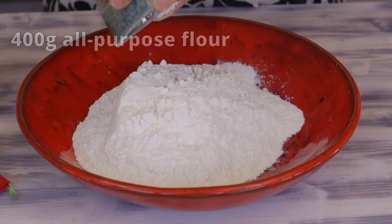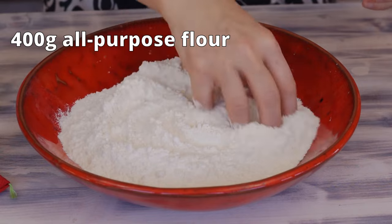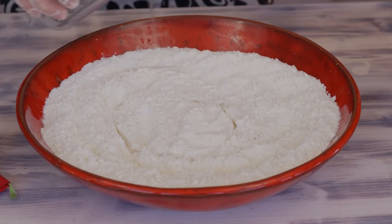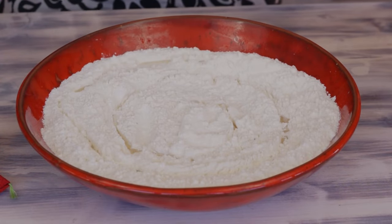In a mixing bowl, put 400 grams of all-purpose flour. Gradually add the salted water by small quantities.